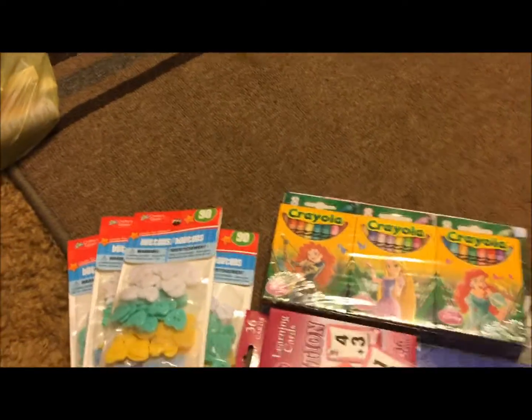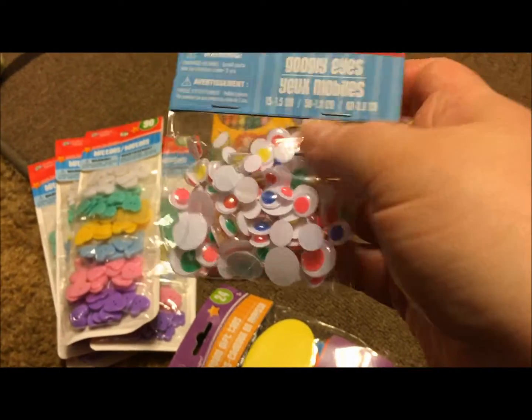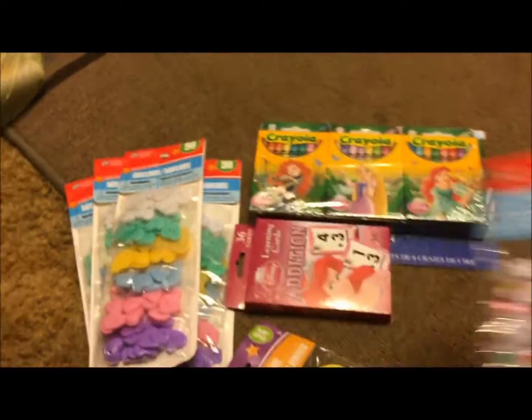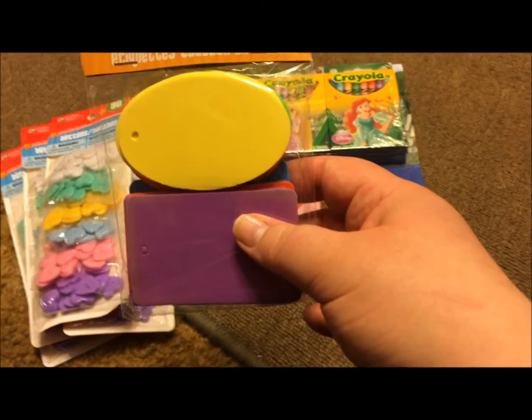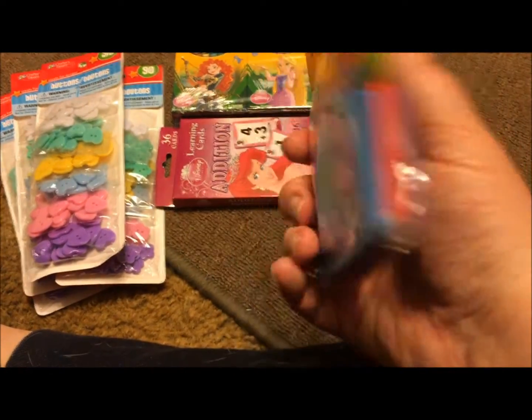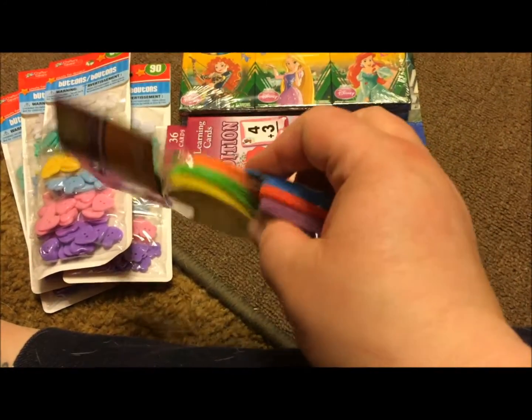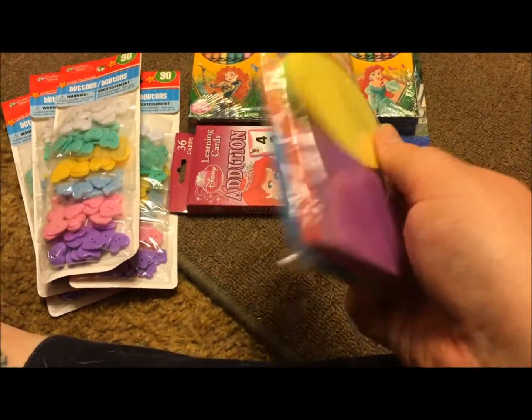Then I picked up these googly eyes. I don't know what I'm going to use them for, but I love all the multi-colors in here, so I got those. Picked up another package of these CrafterSquare foam gift tags — I really enjoy putting these in pocket letters, I think they're really nice. They come in all colors so you can match them to pretty much anything you're going to send.